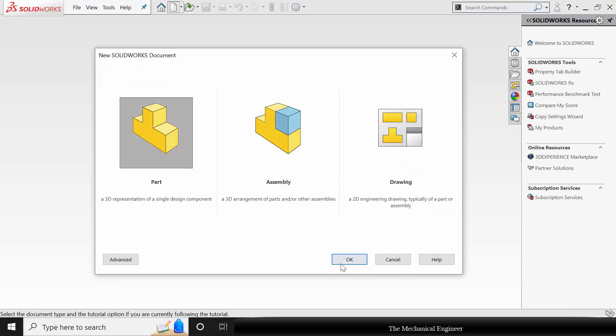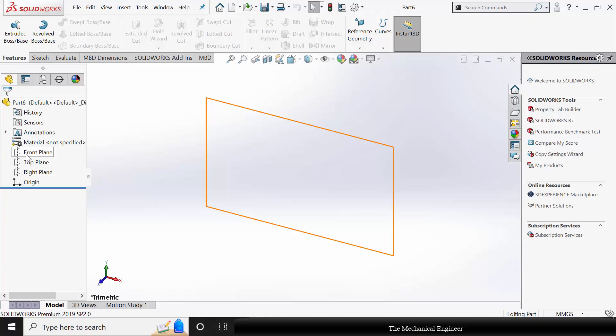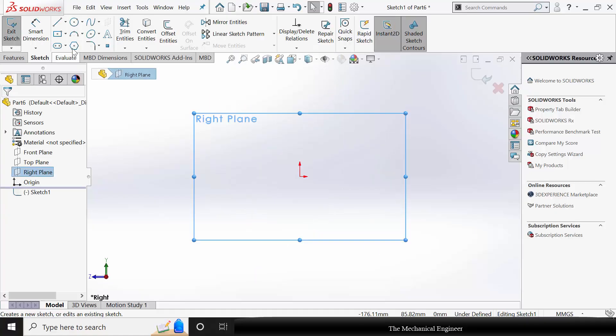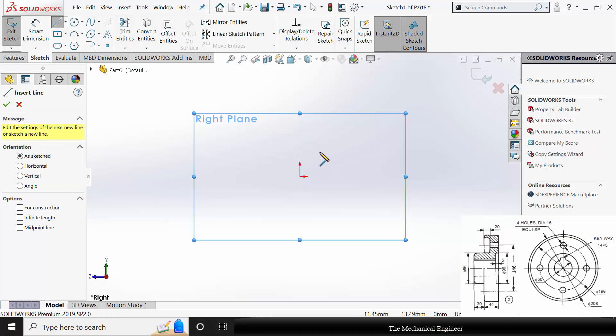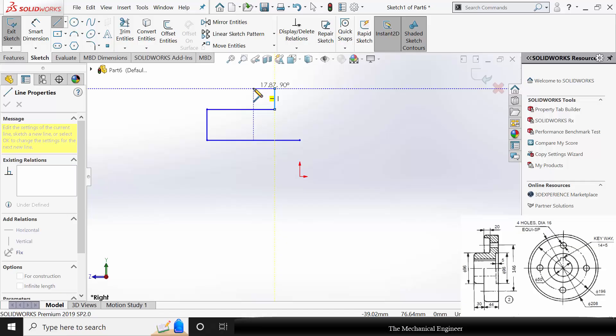Click New, create a new part. Select the right plane, click Sketch. I am going to revolve the flange, starting from the center, and modeling the cut section.